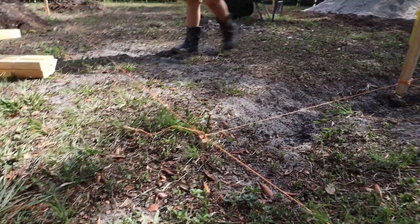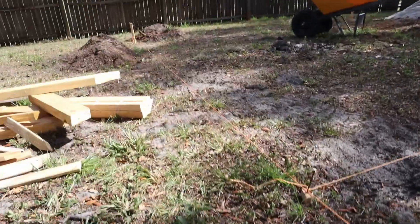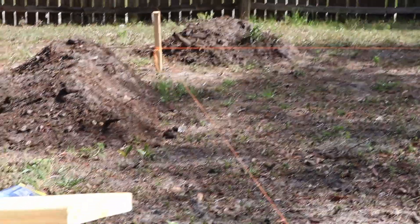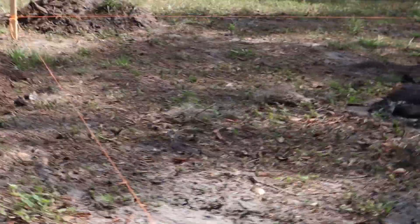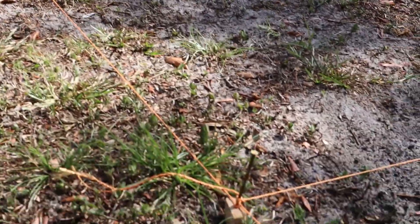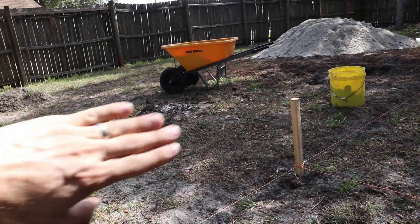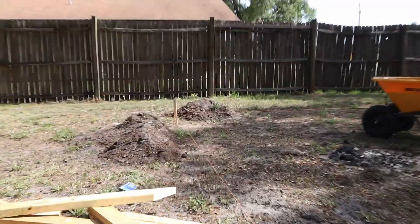Up here at the front, that string is basically right by the ground. But if you go to this back corner, because the ground slopes down, that string is about six inches from the ground. So basically the height of the string is going to be the height of our pavers. We've got to dig out the ground on this side and dig out less and less as we get toward the other end.